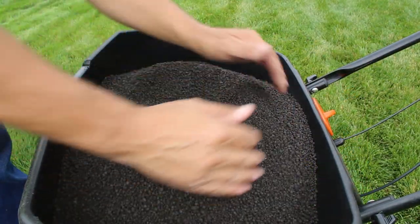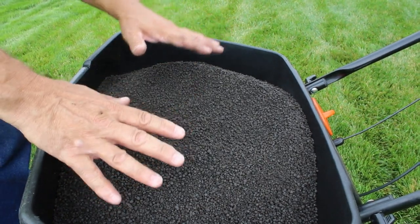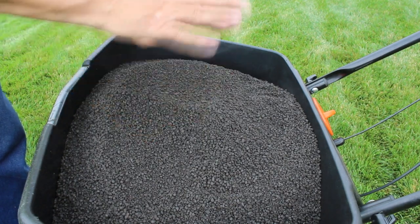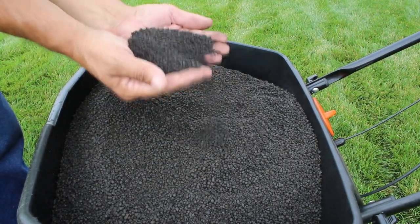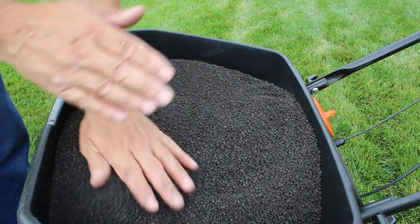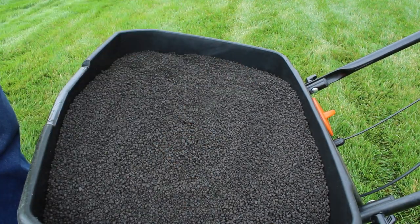Here's the biochar in the DG formula — meaning once this granular gets wet, it breaks down immediately and goes into the soil. Whereas normal granulars are coated, and it takes them a while to break down and move into the soil where they'll be doing good. The Andersons DG product breaks down faster — it's almost like using a liquid because it breaks down immediately and goes into the soil. A liquid is obviously a foliar application, whereas this we're applying directly to the soil and letting it break down and do its thing.